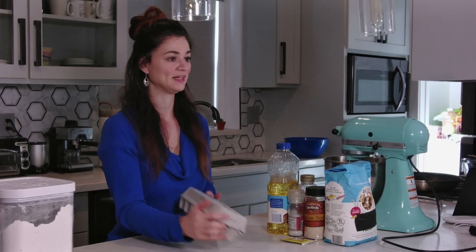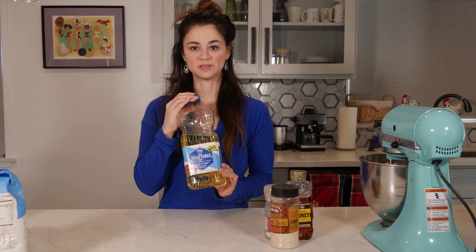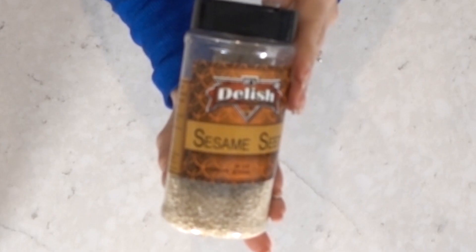For today's tutorial you need eggs, bread flour, instant yeast, vegetable oil, honey, sea salt, and sesame seeds.